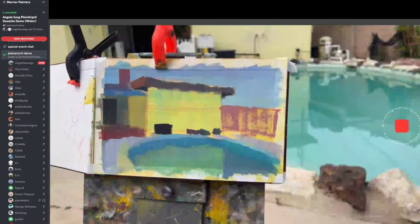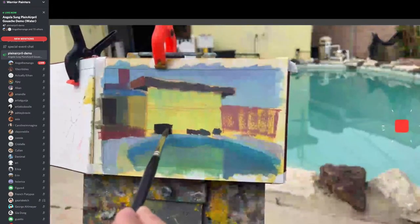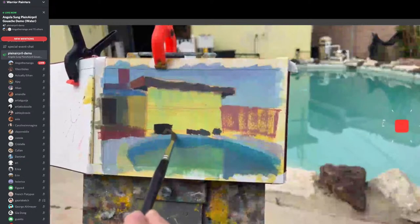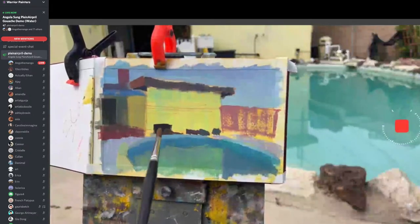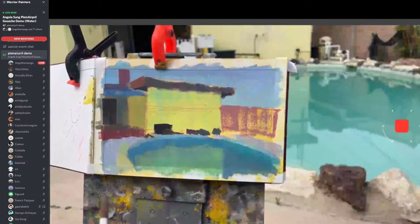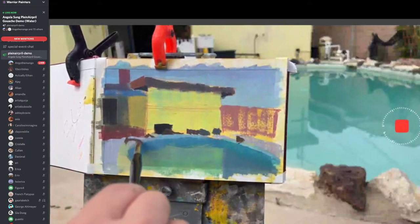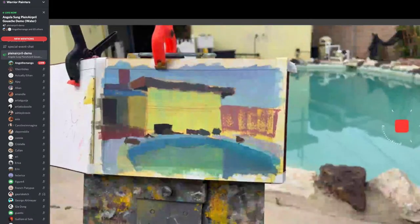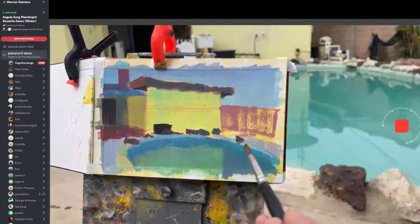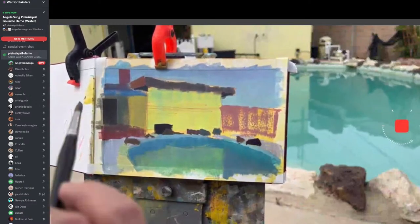I'm starting to block in the rock stuff. Gouache is so nice because you can just paint over your mistakes. For colors, just remember they're relative to your painting. You might be trying to get the same mixtures as me, but it might look different on yours — just make sure you adjust based off the colors you have. Don't stress out.